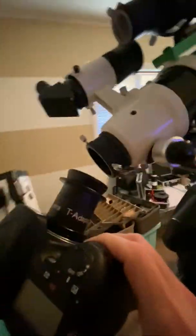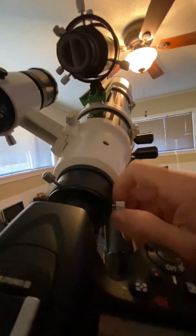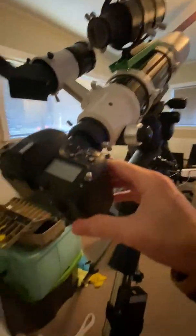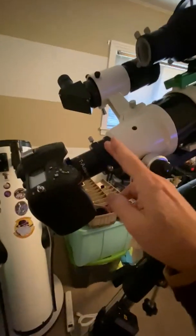We're going to pull the diagonal out — there's the end of the focuser. Then we're going to take the camera and just push it in like this, and go ahead and tighten up the thumb screws. Since we have that flare, there's no chance of it falling out.